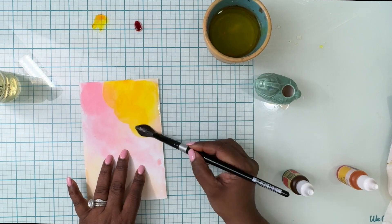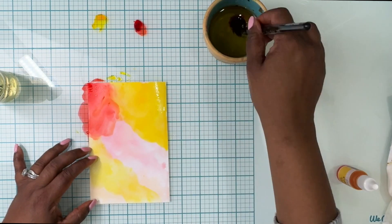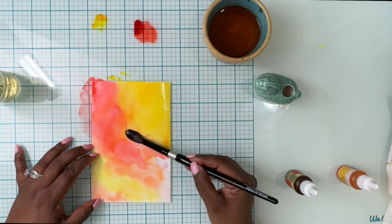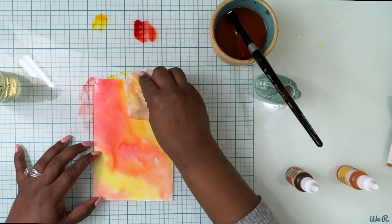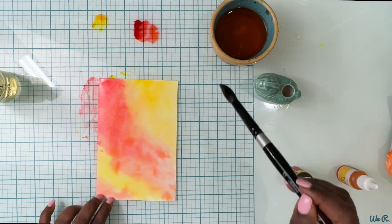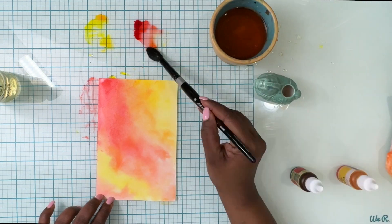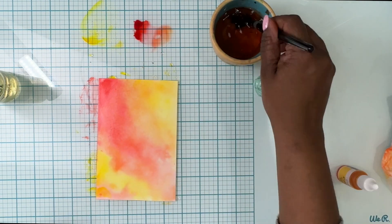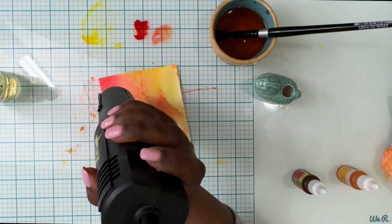I've taken the same two colors but now I'm using the reinkers, and you can see how vibrant the reinkers are compared to the ink cube itself. I wanted a little more vibrancy, which is why I switched to the reinkers. You don't necessarily have to use Color Fuse inks — if you have watercolors, go ahead and use those — but I like them because they work beautifully with water. Here you can see I'm building those layers and drying between each layer.